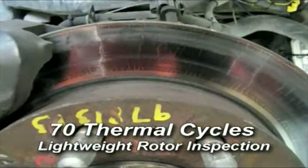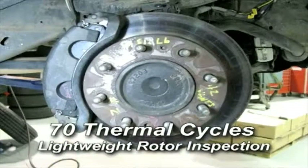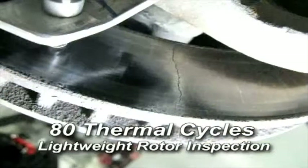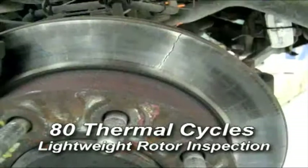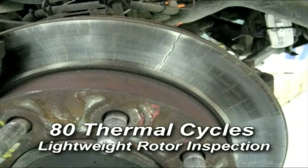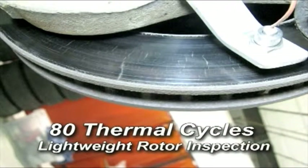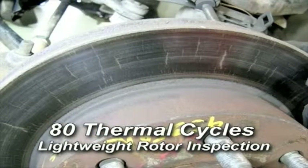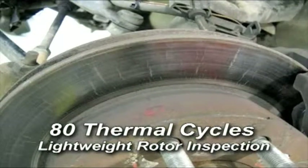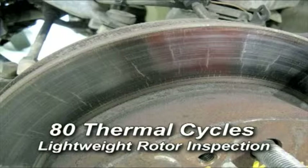Currently, the front rotors, especially the right front, have several significant cracks. Given the type of vehicle being tested, the current condition of the rotors, and the track design, we have suspended the test due to safety concerns. Continuing to test to the point of catastrophic failure at speeds up to 100 miles an hour is just not safe, even if we use outriggers and install a roll cage in the vehicle. The unpredictability of catastrophic component failure at these speeds, now that the rotors are cracking, is just not safe.